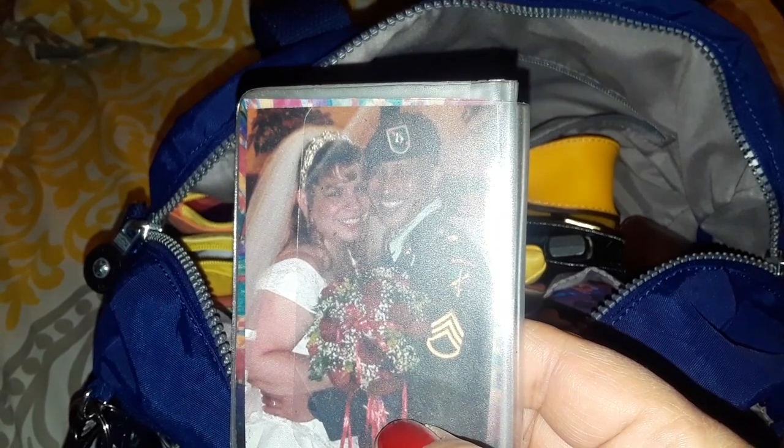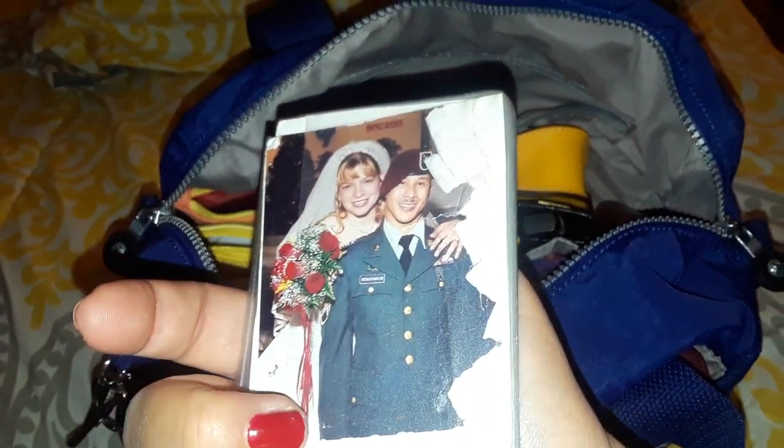We married in Puerto Rico. The church in the background was decorated with Christmas ornaments since it was during Christmas. I keep these pictures here in my pocket.